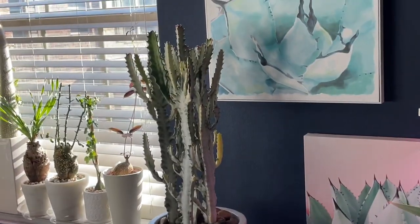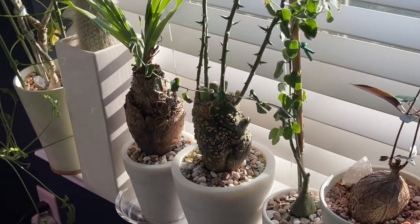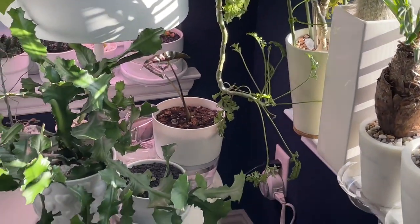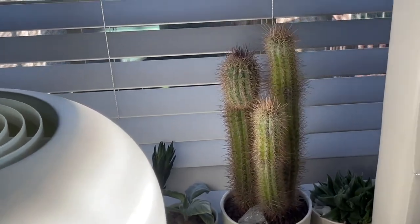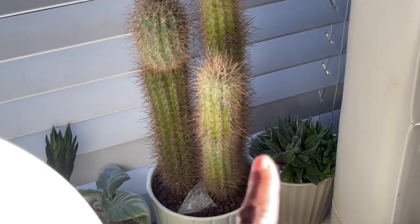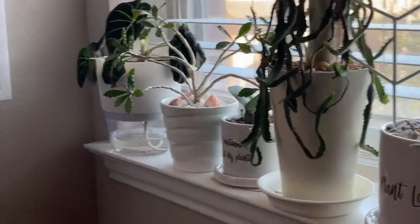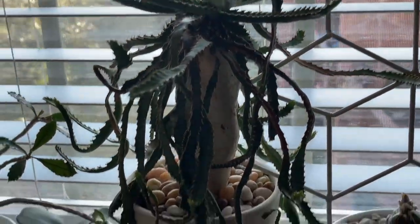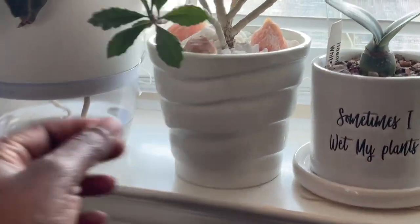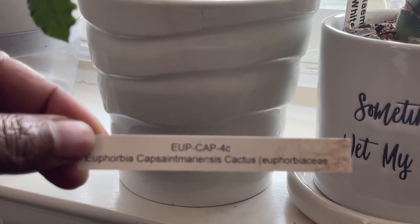Over here, these plants were already indoors. This one lives outside so I brought it indoors a couple of weeks ago, as well as this haworthia which was brought inside. I also brought in my euphorbia stellata a couple of weeks ago. And then yesterday I brought in another euphorbia - I'll show you the tag since I can never pronounce this one - there you go, hopefully that focuses.